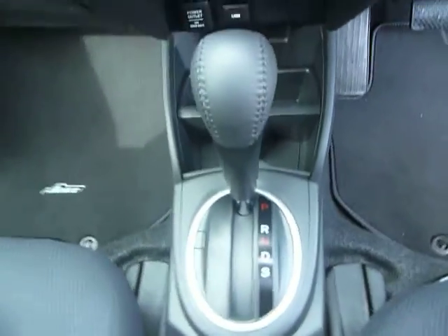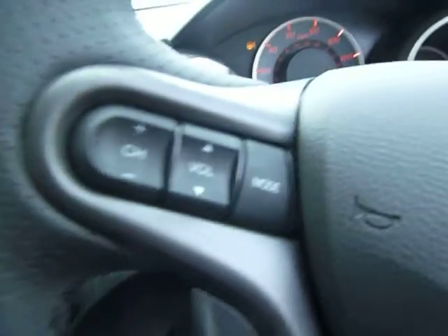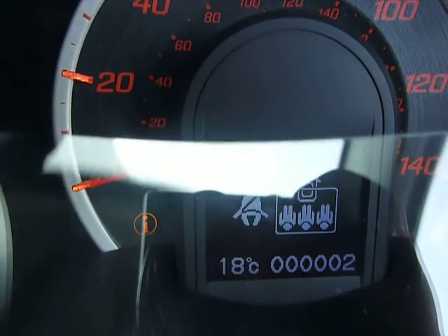It has alloy wheels. Bringing you inside, you can see it's finished in cloth upholstery, equipped with a front armrest. It's a petrol 1.4 auto gearbox, equipped with climate control, radio, CD and auxiliary output. On your wheel you've got your multifunctional channels for your radio, cruise control and your information display, which will change like so on here.